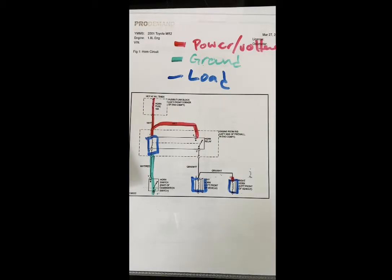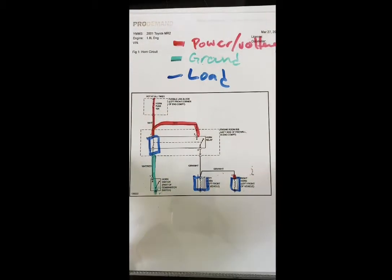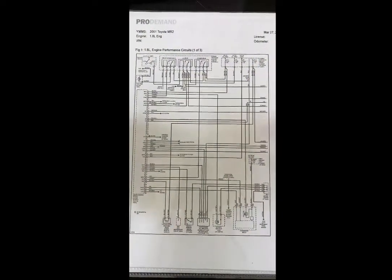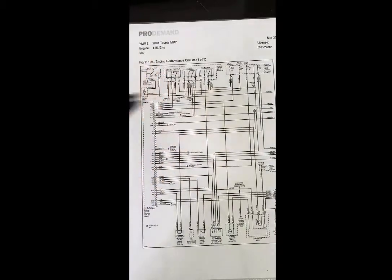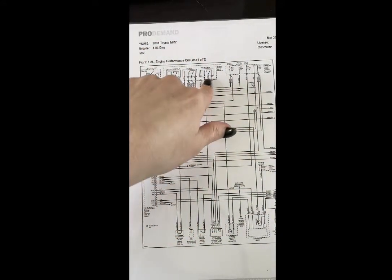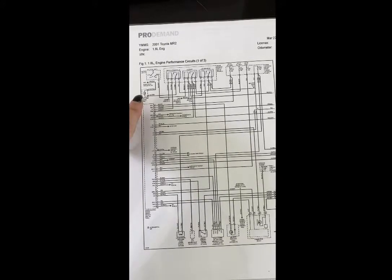Tracing through with colors is almost not necessary for this horn circuit since it's so simple — but most of the time you're not dealing with something like this. Let's get into something more of a headache: this is a fuel pump circuit, technically one of three engine performance circuits. Up here it says engine performance, and there are a bunch of relays — ignition and EFI — and then there's the fuel pump, which is what we're going to focus on. Down here I've got a combination meter, an LED symbol, and all kinds of other stuff going on.